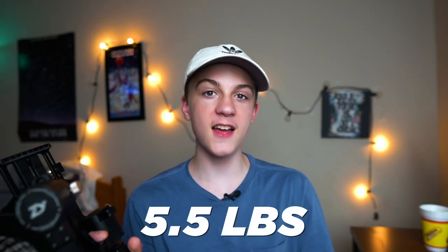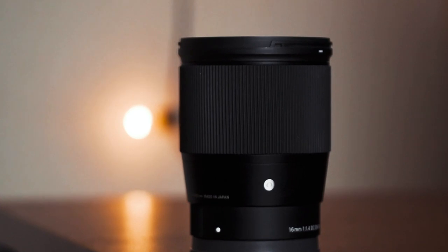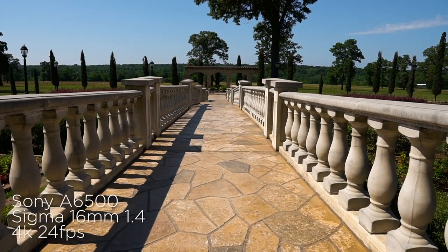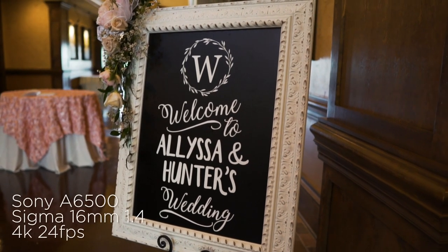The payload on this gimbal is 5.5 pounds at max. I've seen people use an a7 III and a 16-35 G Master lens on this setup, and honestly, that's a really heavy setup. Personally, what I like to use best is the Sony a6500, which I'm recording this video with, usually with a 16-millimeter Sigma lens. This allows for a versatile wide-angle setup for recording those panoramic shots, and I've used this gimbal with this setup at weddings and it has worked so well.